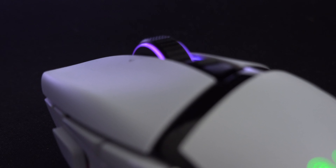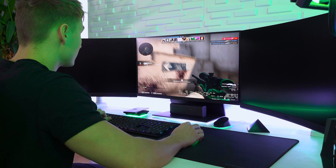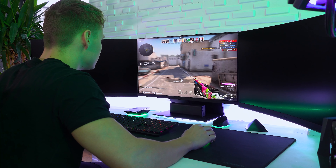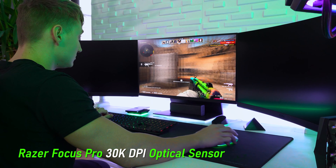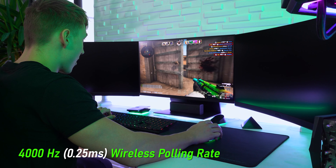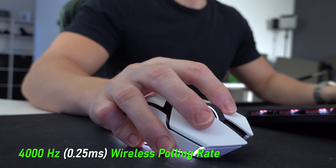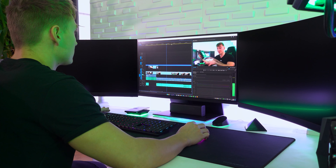Overall, I genuinely think this could be the best mouse Razer have ever brought to market, just as an overall package. It's incredible — not only for gaming, with features like the 30,000 DPI Focus Pro sensor, optical mouse switches, 4000 Hz wireless polling rate, and 0.25 millisecond response time for both the switches and the sensor itself — it is a phenomenal product.